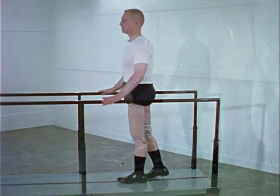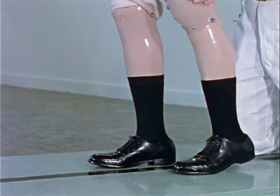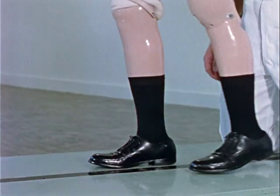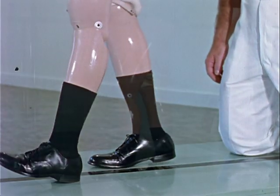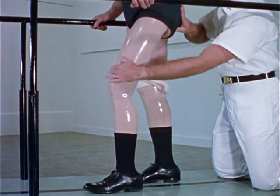In using the above-the-knee prosthesis, the patient must learn two basic skills. First, he must learn to swing the prosthesis and time the swing so that complete knee extension comes just at heel strike. Second, he must learn to lock the knee joint by extending the hip.